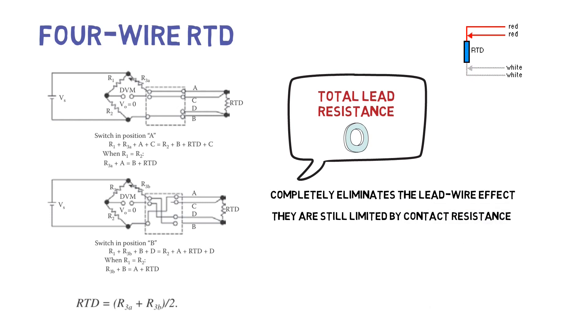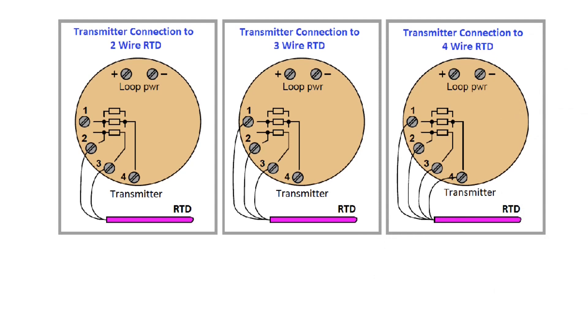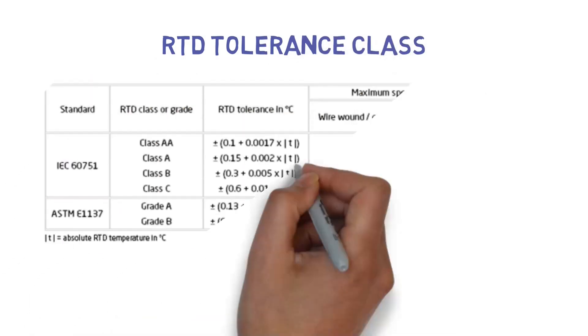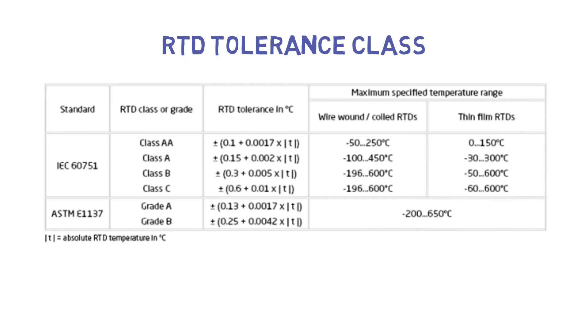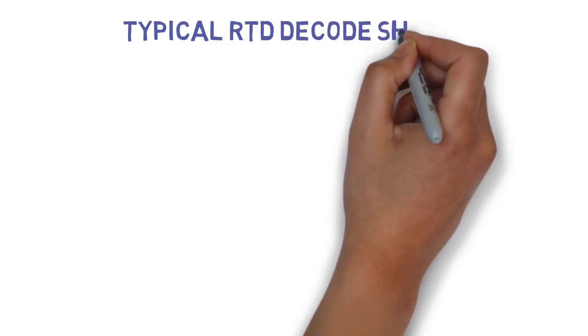Four wire RTD tolerance class is given in the table below. A typical RTD decode sheet is shown below.